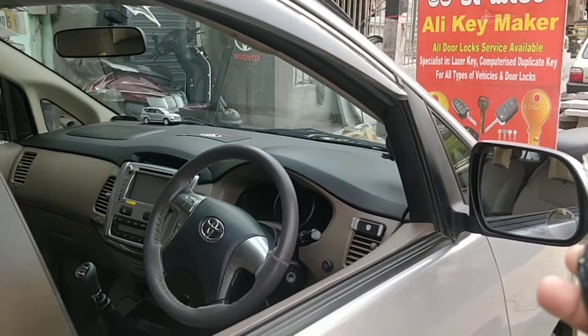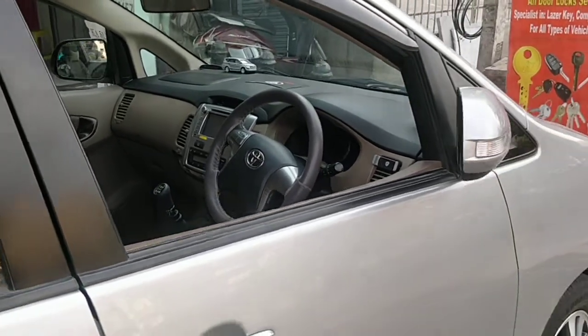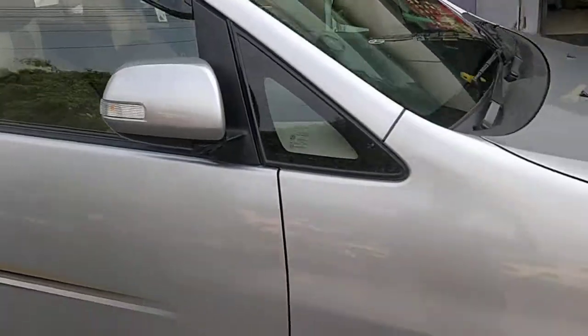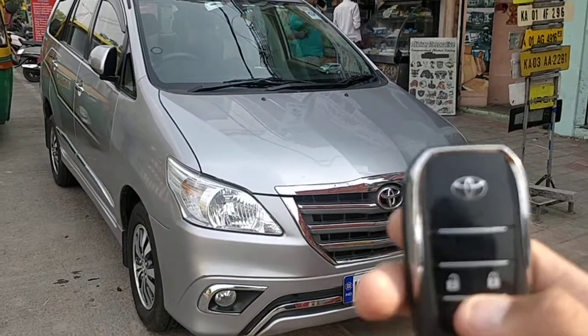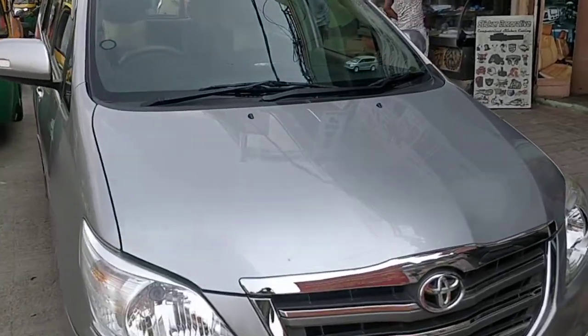We are going to lock the car now. This includes auto folding mirror plus the window. Let's unlock the car again. There we go — working perfectly fine.